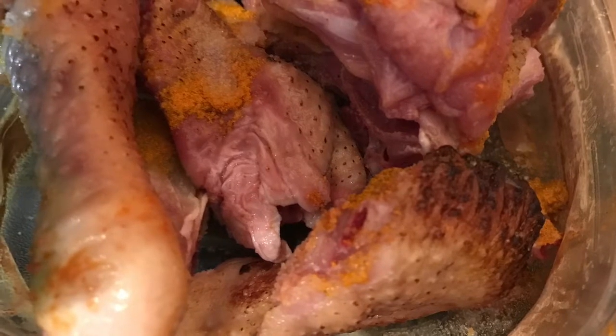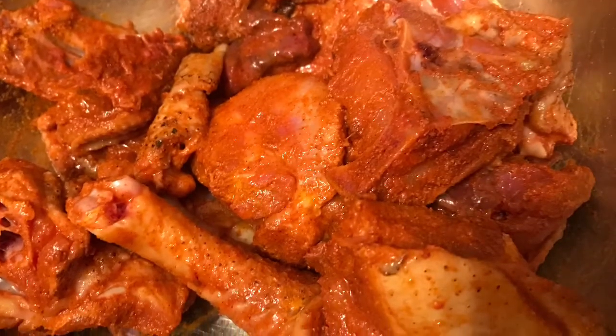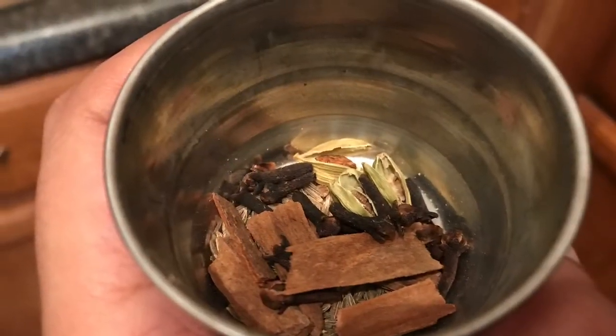Wash the chicken completely and apply salt, some turmeric powder, and chili powder, and mix it well. Make sure the chicken is well coated with the salt and chili powder. Take some cumin seeds, cinnamon sticks, cardamom, and cloves — those are the whole spices.